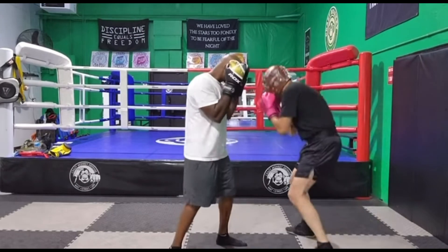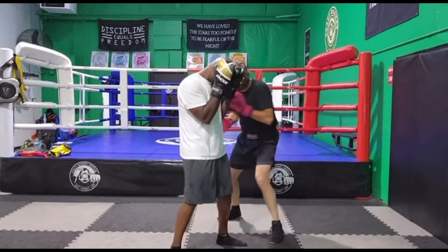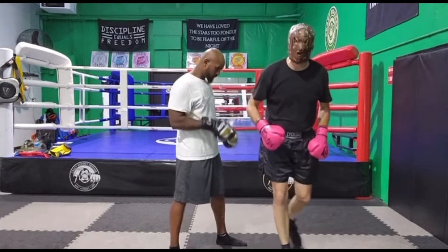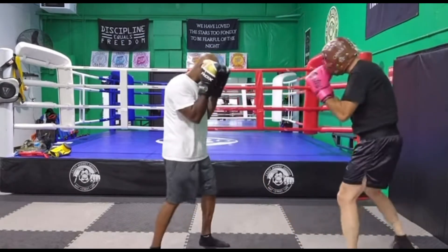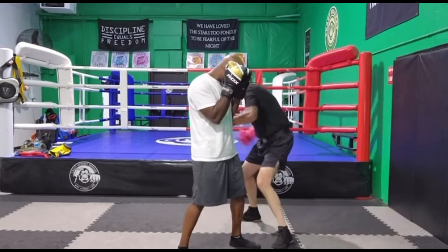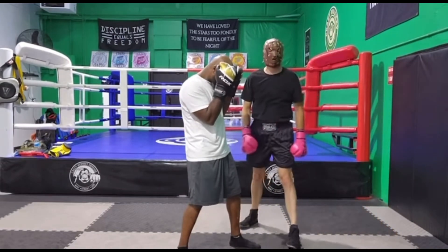If we do it again: flip, flip, roll, spring to the side — I can go body, head, whatever combination you want. If you want to add the six-four, you can. So when he throws it, I flip, flip, roll, spring to the side, hook to the body, uppercut to the head.